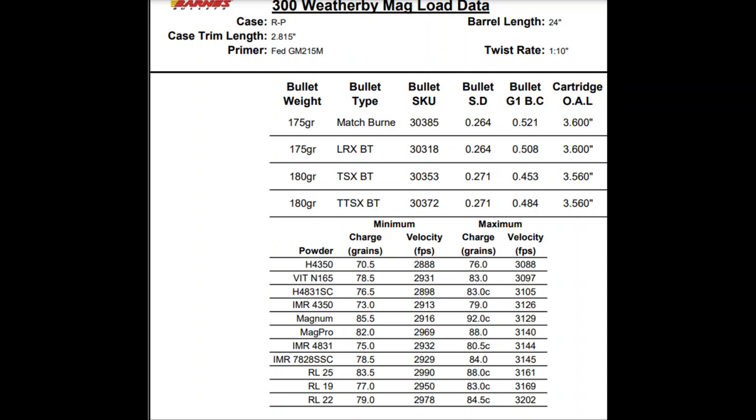Here is the Barnes 300 Weatherby load data. A couple things to note: number one, top right, barrel length for their test data was 24 inch. My 300 Weatherby is a 26 inch barrel. The other thing I wanted to note is that my 300 Weatherby shoots a bit faster than most reloading books. My hunting load is H4831SC at 82.8 grains — just a little below max — averaging 3292, while the book says it should be going a little over 3100. Looking at Reloader 22, max should be 3200 feet per second, so I'm really curious how fast my rifle will shoot it. I do think I'll hit a lot of pressure before I even get close to that max load of 84.5 grains.